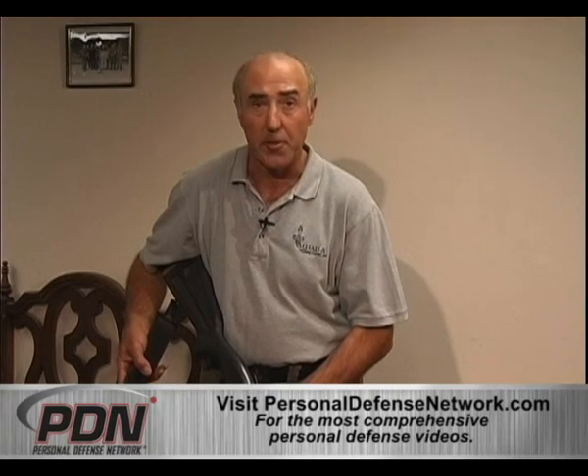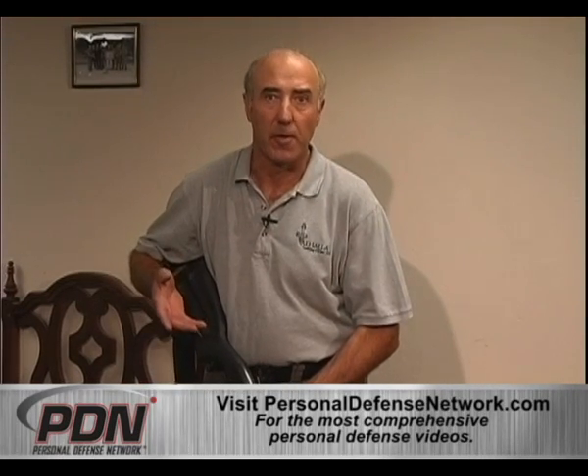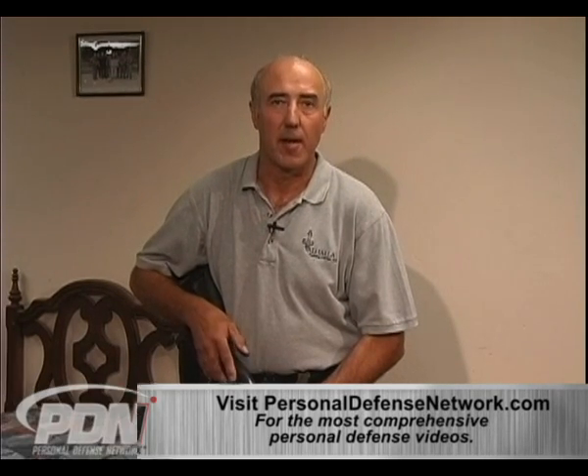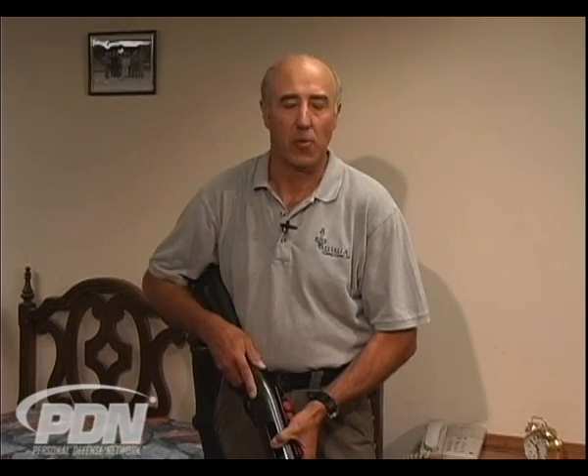Both these shotguns have some kind of a sling or carry strap on them. These are very helpful in a situation where if you get done with whatever you're doing and you don't want to set the shotgun down or don't have that option, but you need to do something else — whether it be assist someone, give medical assistance — you can sling the shotgun over your shoulder and maintain control over it.